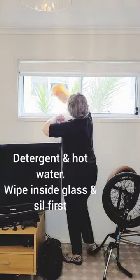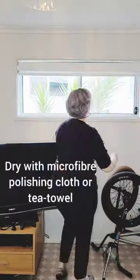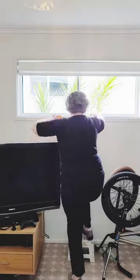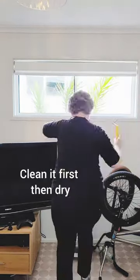Cleaning windows can be a challenge, particularly when you're doing so from the second floor. This window is a sliding window — I just lifted it up and then lifted it out of its window frame. The same with the actual fly screen.